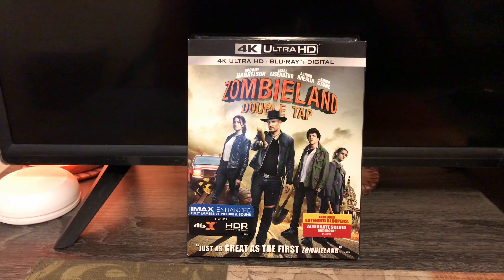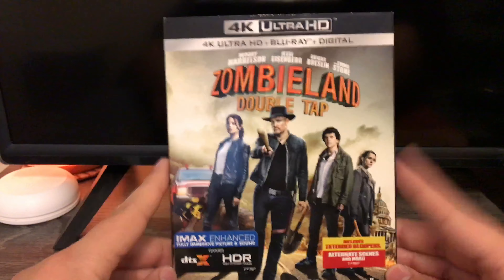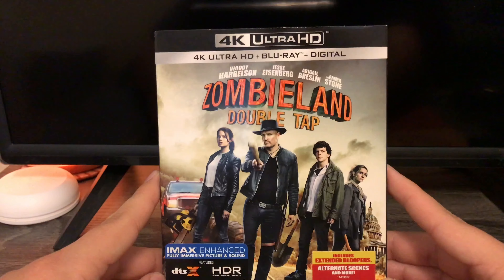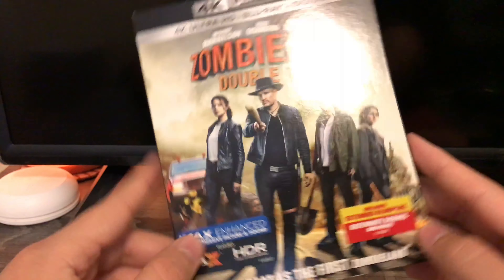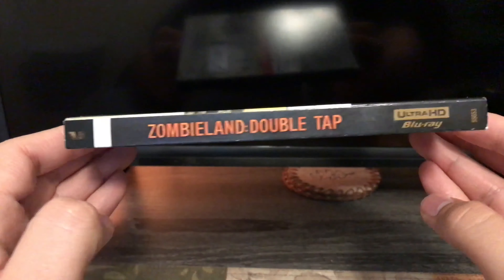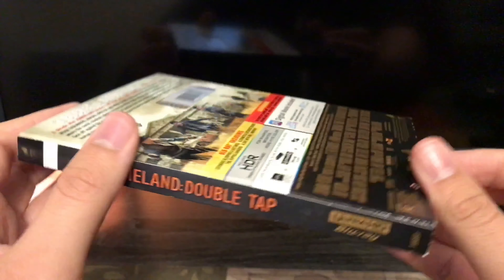Hi, what's up guys, this is Alexander Bosco and today I'm going to do the unboxing of Zombieland Double Tap on 4K Blu-ray. Here's the front of it, the spine, and same as the other one here.